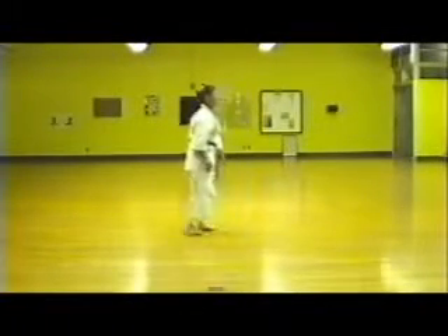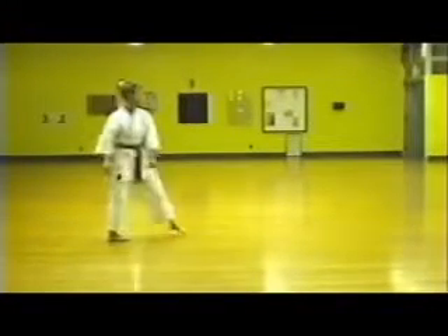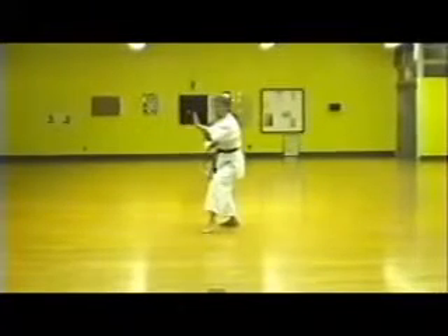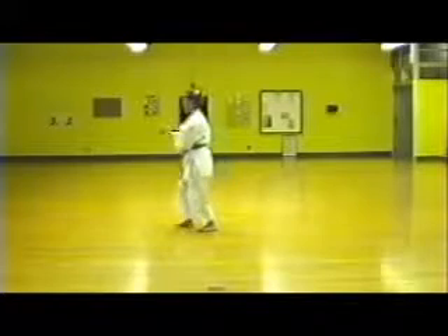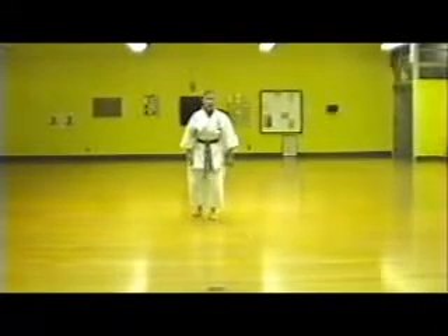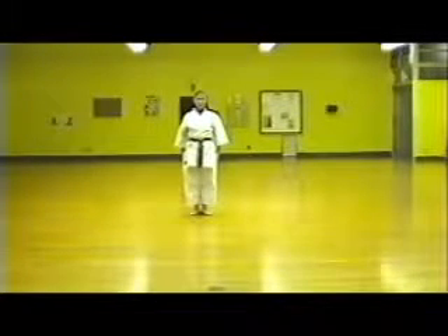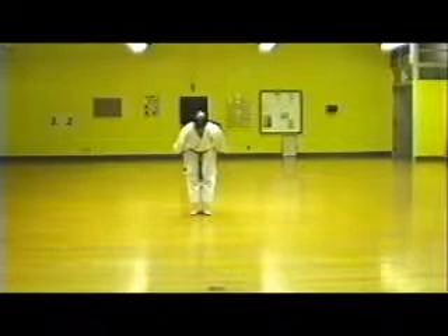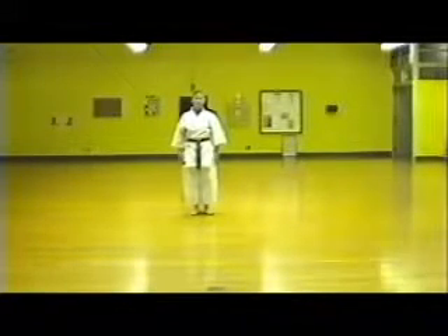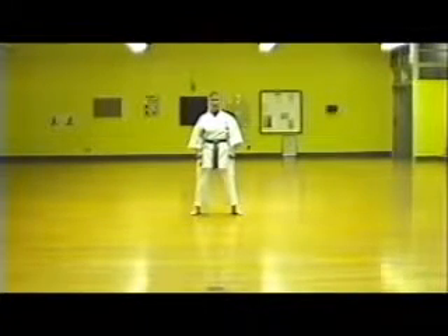Grab your shoulders sideways. Take your shoulders sideways. Squeeze your hands and relax them at an opening. Let's go.